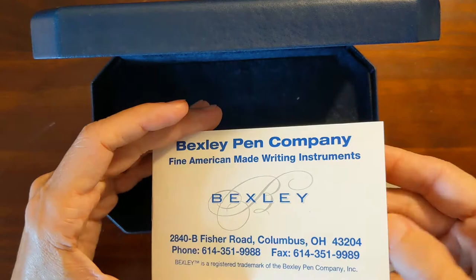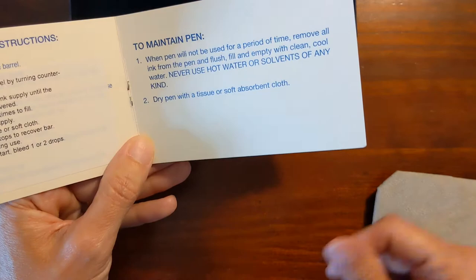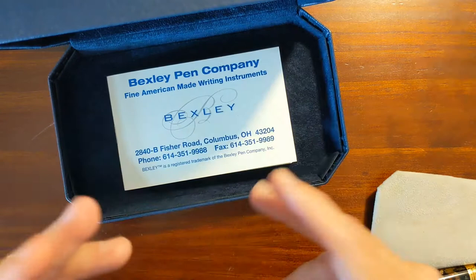I did go to bexleypens.com and all the pens that they have on their site are listed as out of stock. The back page is a registration form, but I'm not a hundred percent sure that Bexley is still making pens.